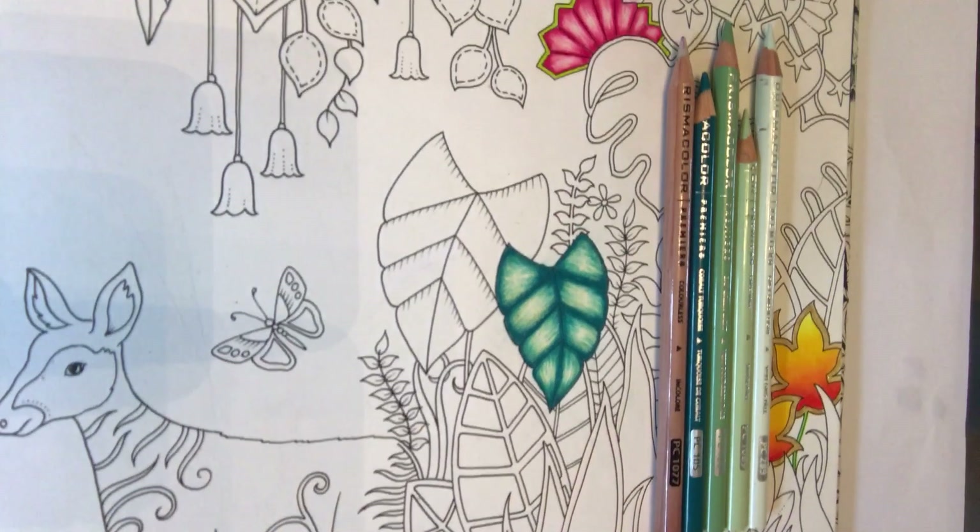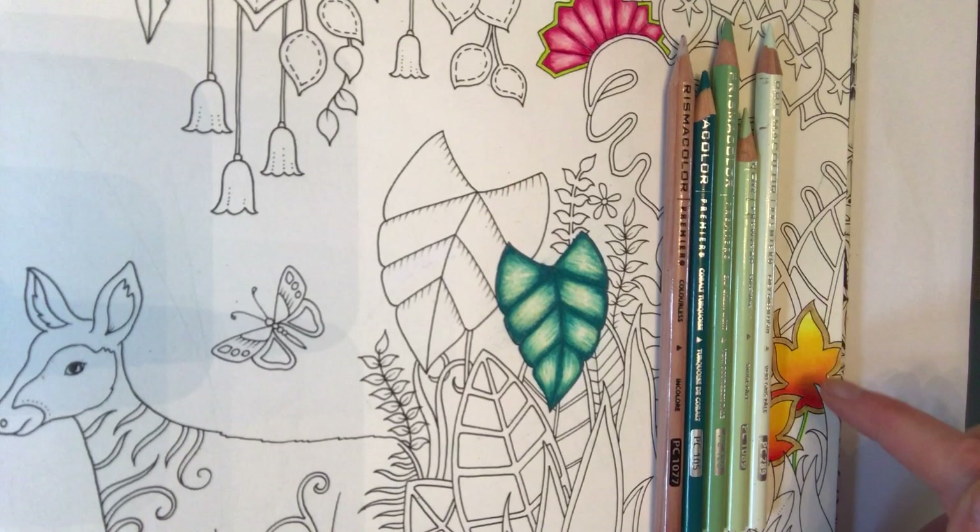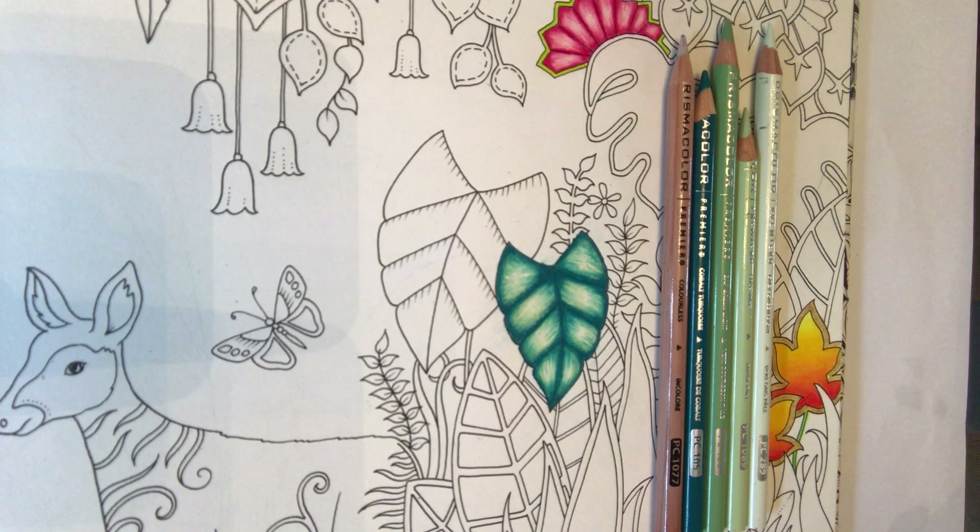Hi ladies, it's Claire. Day 2 of the Joanna Basford Magical Jungle Colouring Book Tutorial. It's a follow-on from yesterday where we looked at blending. I've zoomed in a little bit closer today because I want you to see some finer detail. You can see just here from yesterday where we blended the yellow to red colours, and also further up the page we did the purple to lilac-y pink flowers.